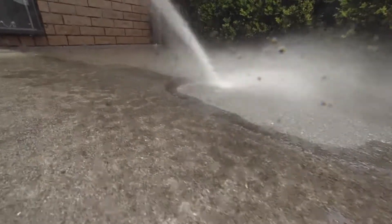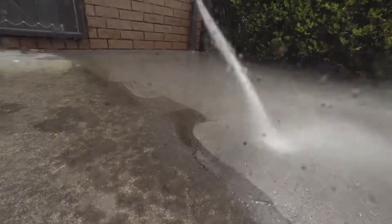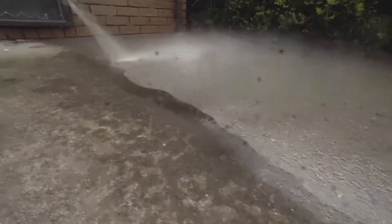We've water blasted the concrete to remove all the algae, dirt, loose material, etc., and also to open up the porosity of the concrete.